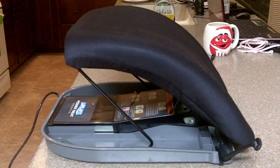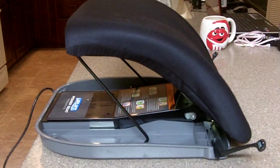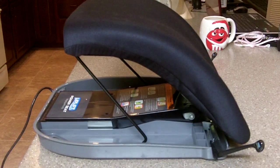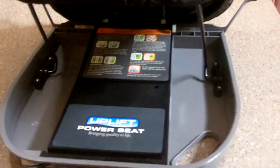Now, if you were to buy one of these power chairs, they're extremely expensive, and this is really a nice alternative. Plus, you can move it around and use it in multiple chairs, which is very nice. And you can see it's extremely clean and in great condition.